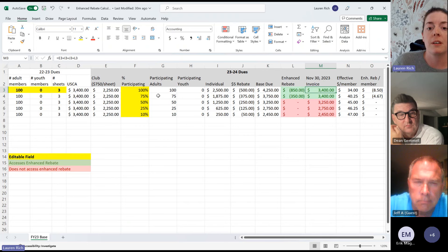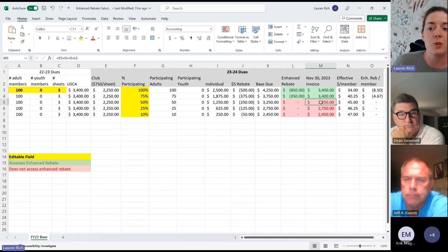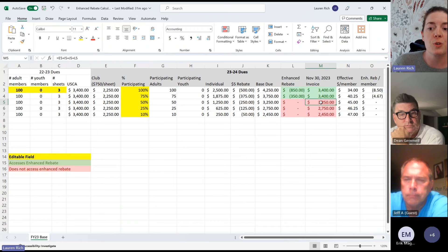If membership stays the same but participation in USA Curling decreases — say only 75 of their 100 members decide to join — their dues are still capped at $3,400 and they're still accessing the enhanced rebate program, but the enhanced rebate has gone down. At 50% participation, their invoice is no longer greater than the previous year's dues, so they're no longer eligible for the enhanced rebate program. This illustrates how much your membership participation impacts how much of the enhanced rebate you're accessing.